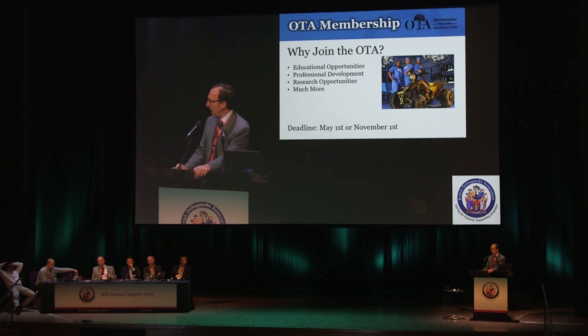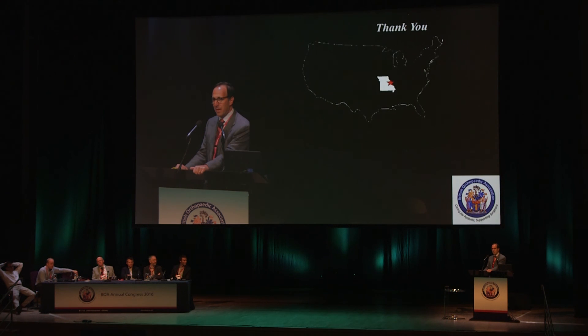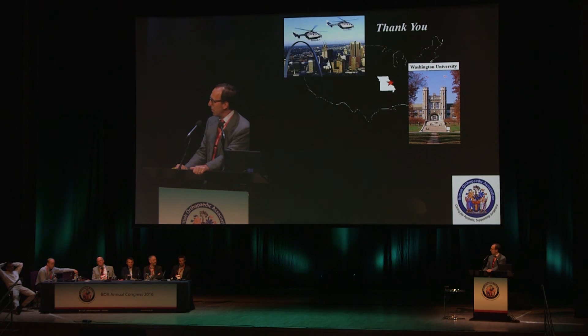I'm here on behalf of the OTA. We've got a booth — please consider joining the OTA and coming as a guest nation member to the 2017 meeting in Vancouver. Thank you.